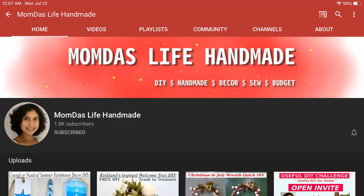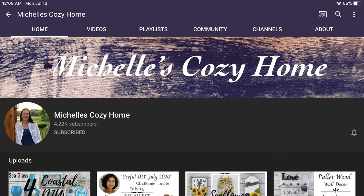Hi guys, welcome to Be Thrifty. My name is Yesenia and today I am participating in a useful DIY challenge hosted by Mom from Mom That's Handmade and by Michelle from Michelle's Cozy Home.